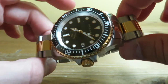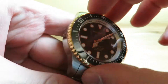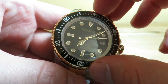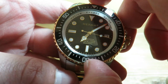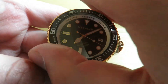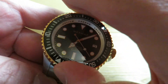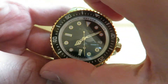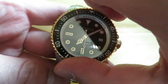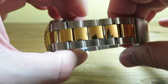Some microbrands charge $400 to $500 for lesser quality than this. The bezel action is very smooth with really not much play — just a little rock. Everything lines up perfectly.